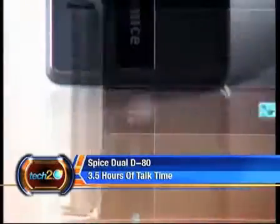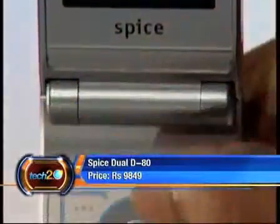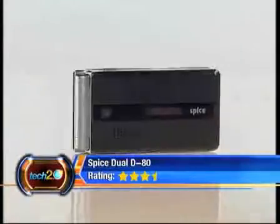For a phone featuring dual SIM cards, it is decently priced at Rs. 9,849. But no FM and no Bluetooth mean the phone won't leave you exactly starry-eyed, and the Tech 2 rating is 3.5 stars out of 5.